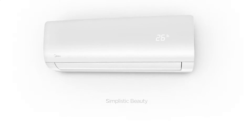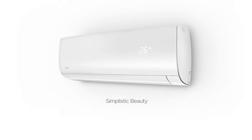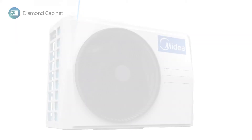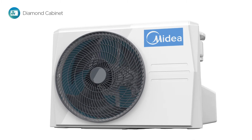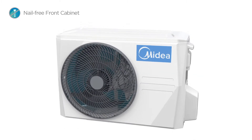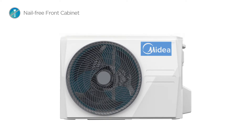Mission sports a simplistic exterior design. It is our motto that less is more and less is cooler. Mission features a diamond cut outdoor unit looking sharp and tactful, featuring a nail-free front design with its powerful functions and durability to keep you hassle-free.